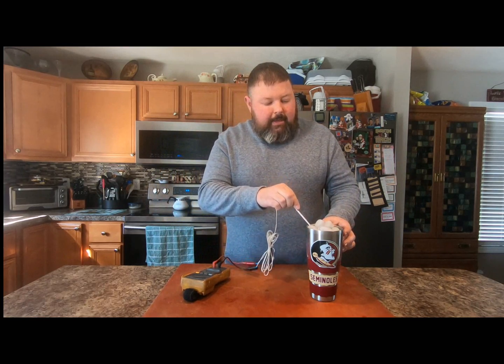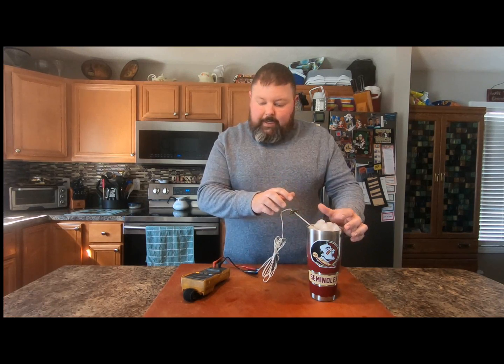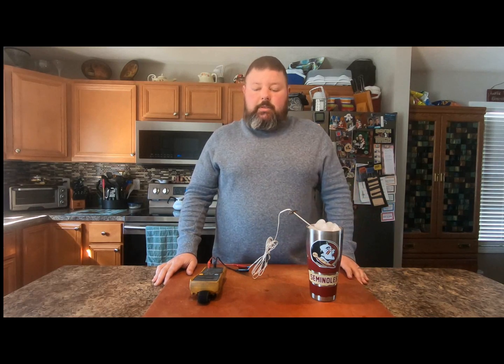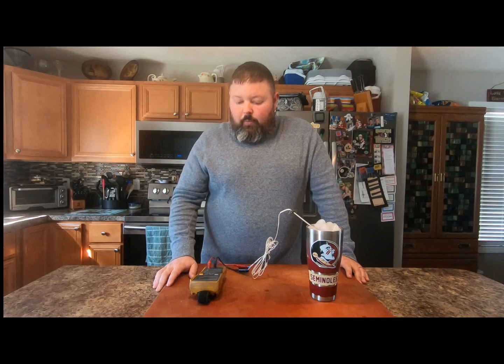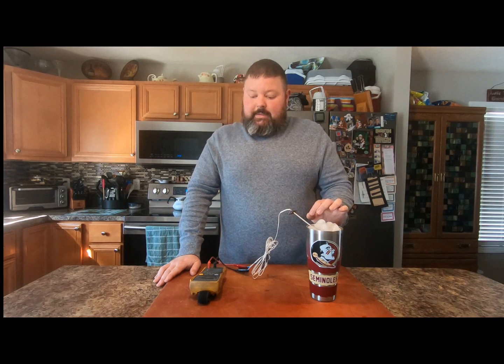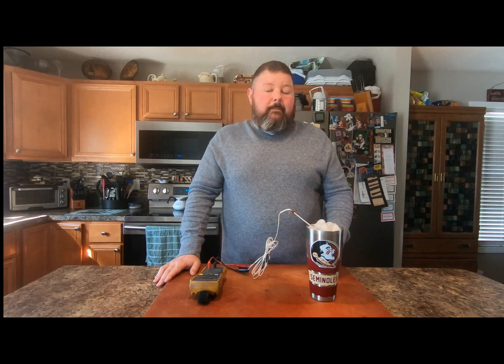Then just hang out for a minute — you want the probe to sit in the ice water and get a nice cold reading. After about two minutes the probe should be reading relatively close to the actual water temperature. Right now, after close to a minute and a half, I'm reading 1.001k ohms, which corresponds to about 32.1 degrees — just 0.1 degrees off. So I know this is a good probe and I don't have to worry about it.